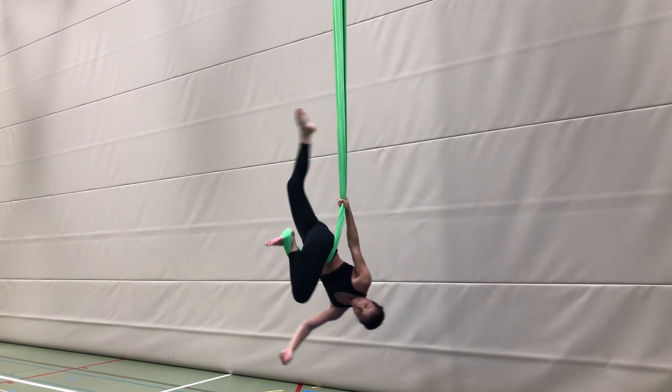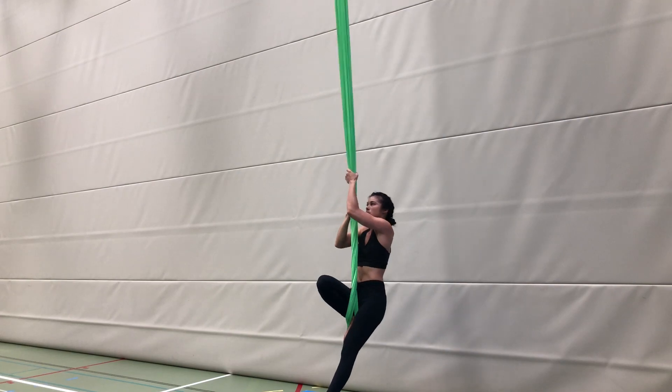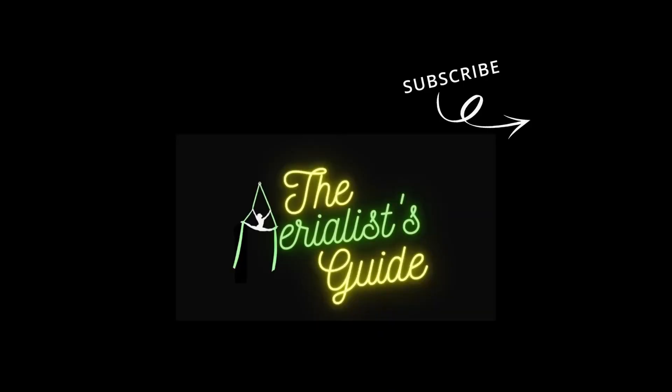When you are ready, release that sickle foot and you will pivot around your bottom leg until you are upright again. Thanks for watching — be sure to subscribe and stay tuned for more tips on aerial arts.